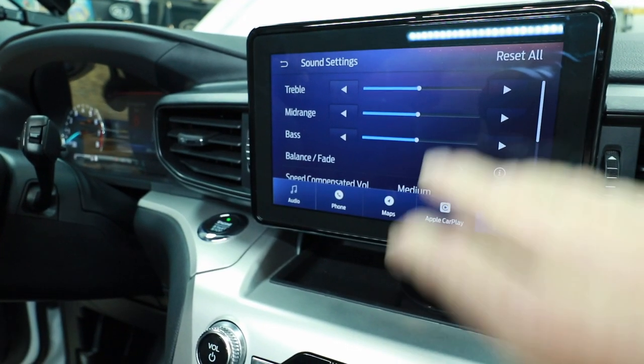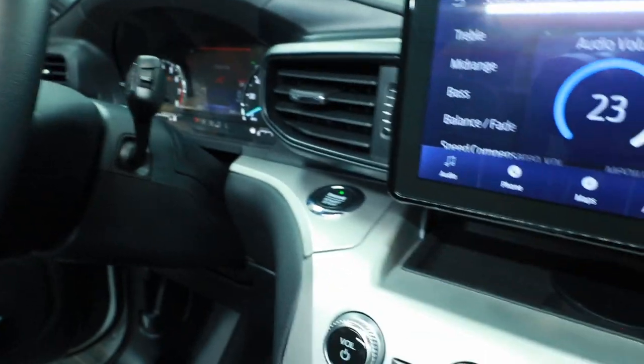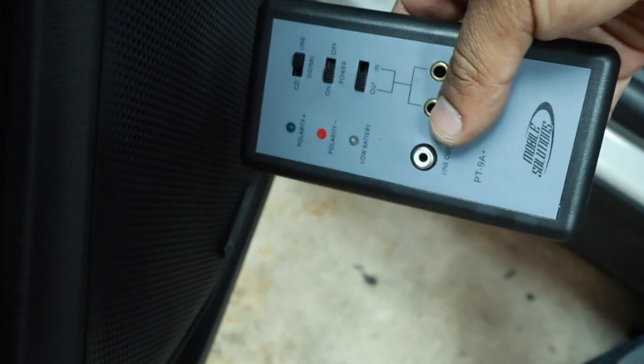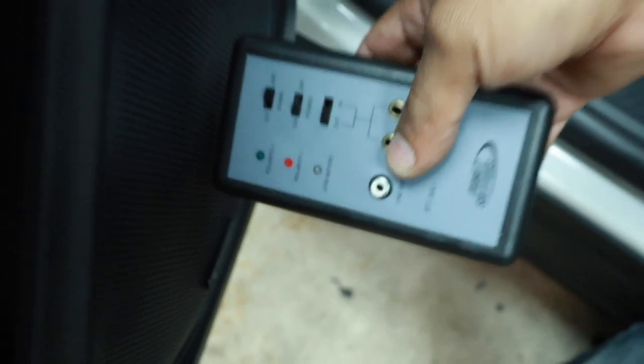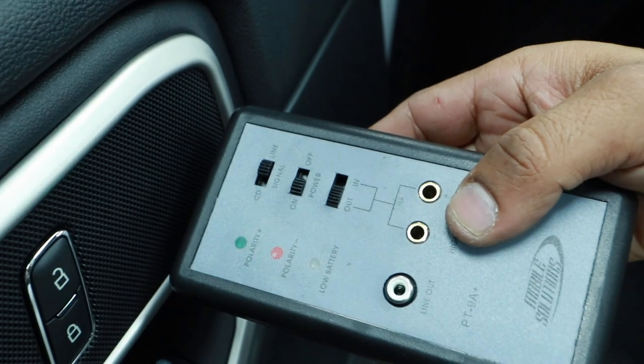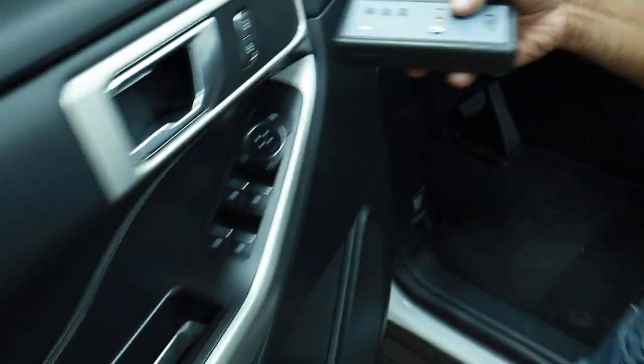Don't do the auto EQ if this is anything other than set to zero across the board. Next is polarity. We have red. This tweeter should be the opposite — and it is. It's because of the crossover points on them.